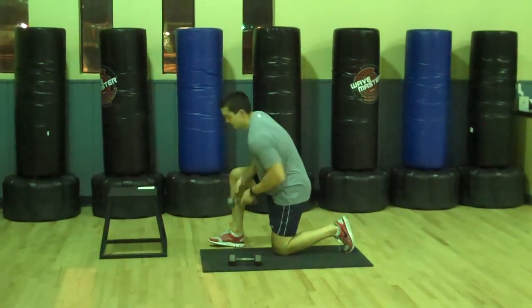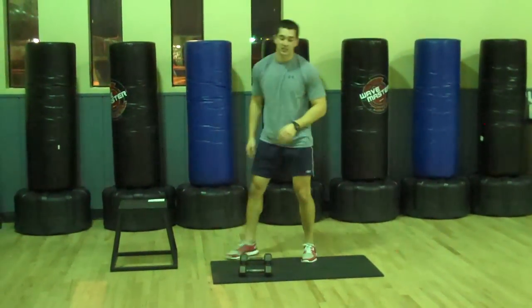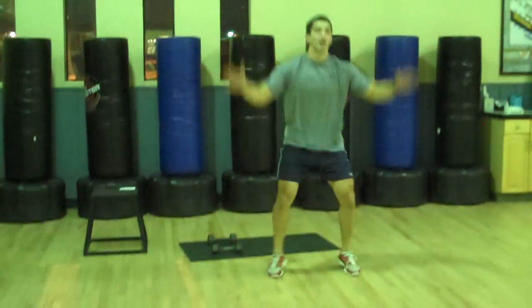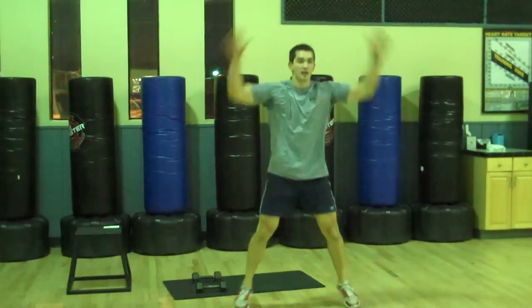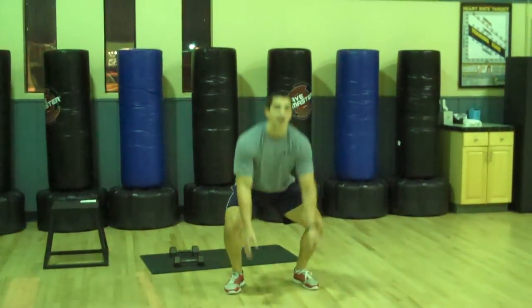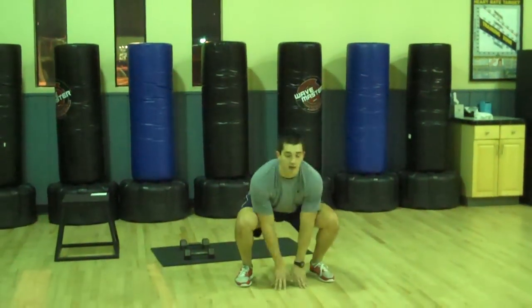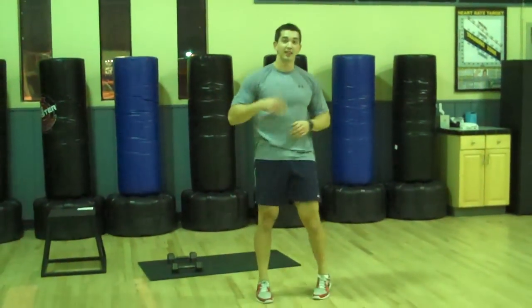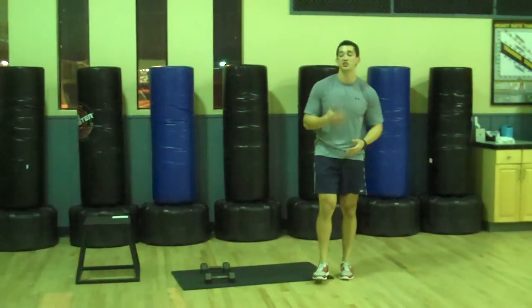Next one: exploding jumping jacks. Coming down, touch the floor, jump up into a jumping jack. If you're more advanced, you can go through an x-jump — a lot more intense. But if you're at level one, just do the jumping jack part.